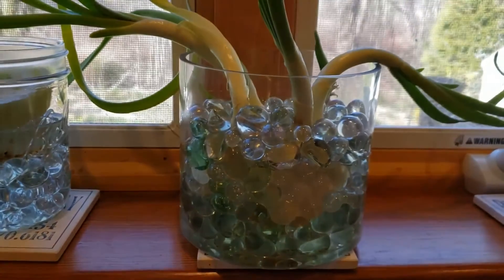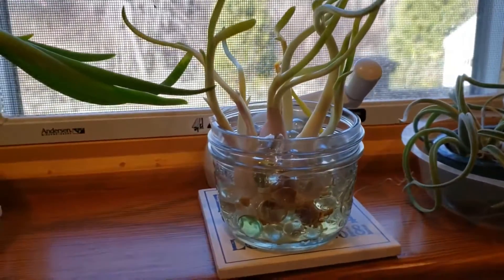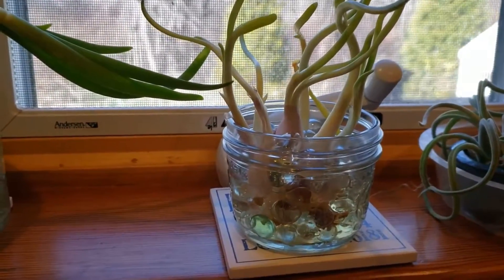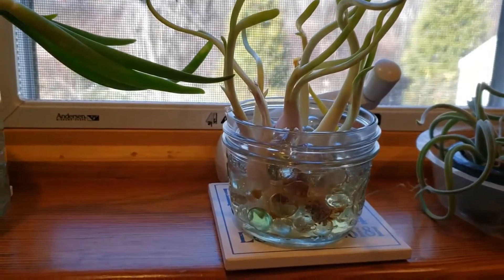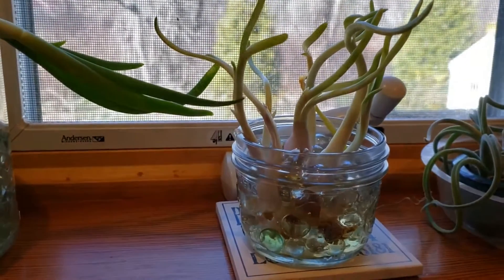Similarly, I also had some shallots that did the same thing, so I'm trying a bunch of those. And then lastly I have celery — I had two heads of celery and I don't really use that much celery.